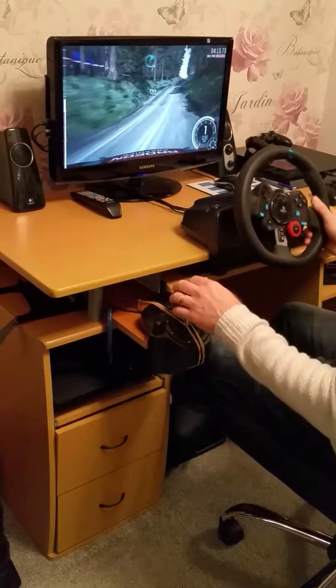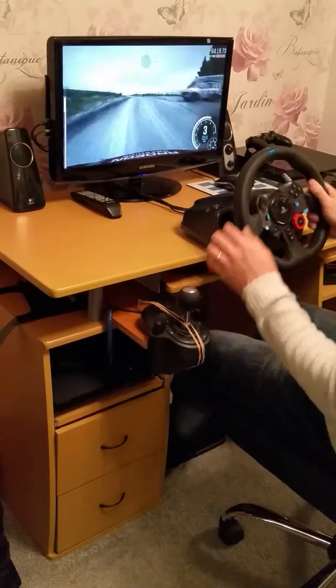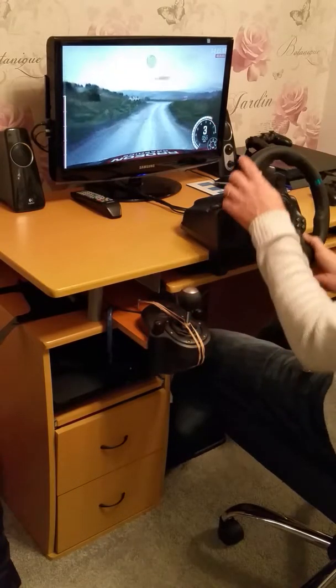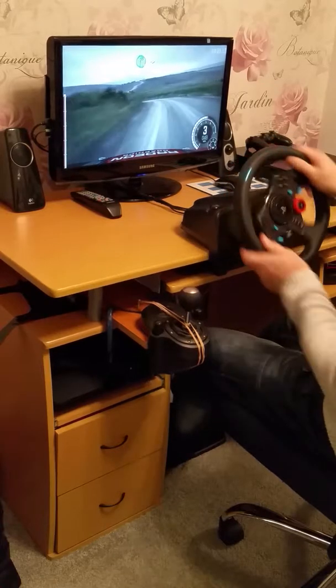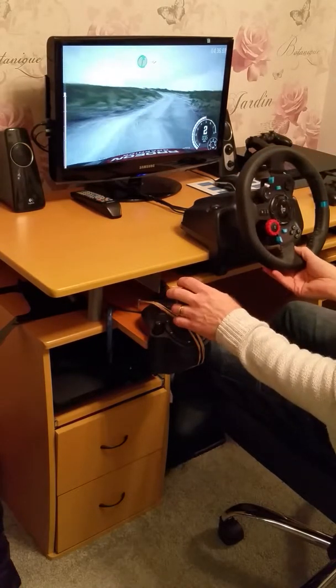And right 6, left 6, crest, past junction, left 6. Into left 4, crest, and turn right 3. Into left 3. Into right 5, into left 5. Into right 2. Into right 5, right 6.